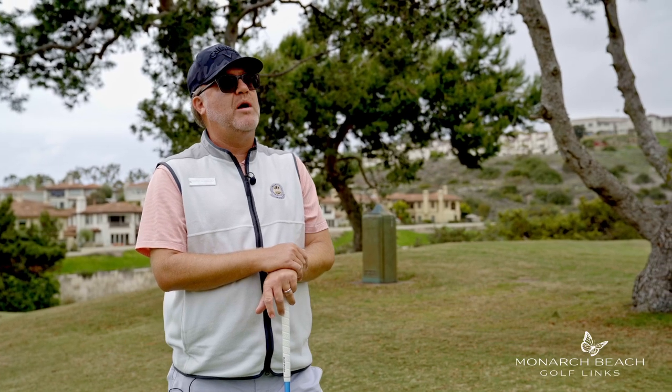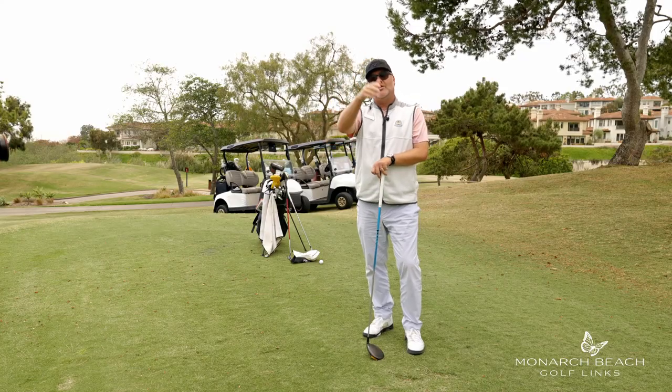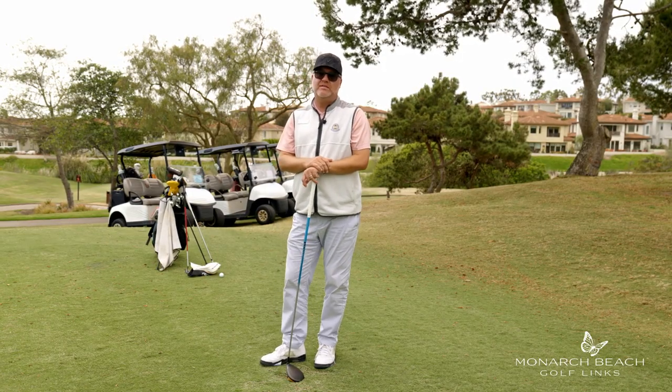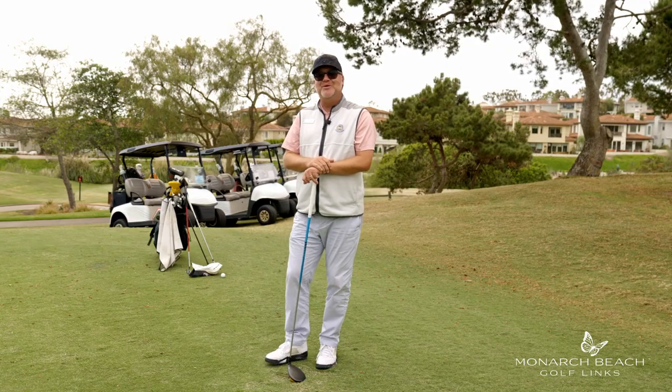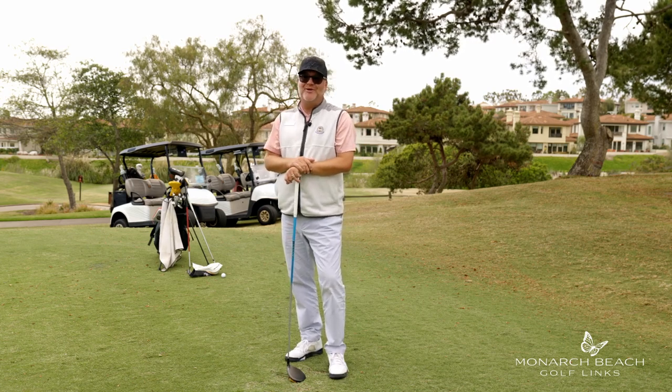If you practice these things, I promise you'll hit it more solidly, which will deliver a straighter, longer ball flight. We just got done talking about rhythm. If you're having a hard time finding your rhythm, here's what I recommend: walk really slowly or drive your cart really slowly to the Monarch Cafe, gently grab yourself a margarita and sip it until it's done, then very slowly ask for another one. Enjoy your day out here at Monarch Beach Golf Links. It's Eric Lohman, your coach on the coast.